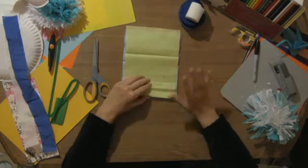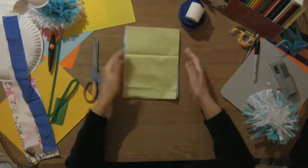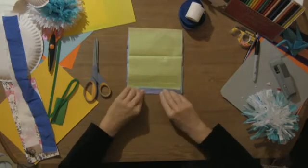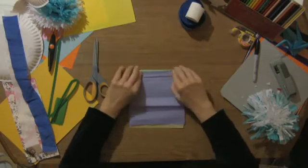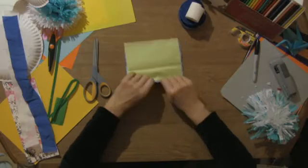You should have six to eight sheets — don't go over eight because then it'll be too much to deal with. Line them up as best you can, and you're going to do about an inch fold back and forth — the old familiar fan fold.